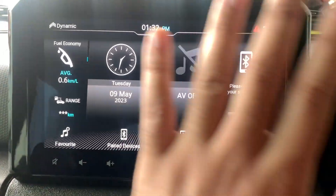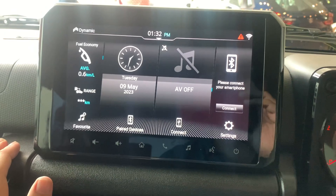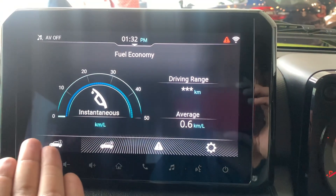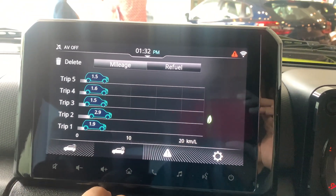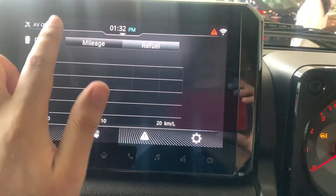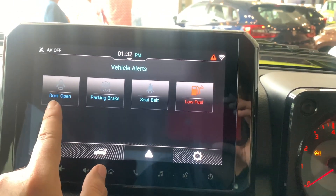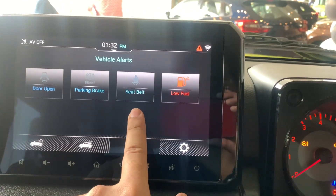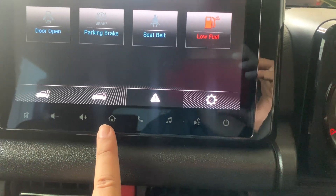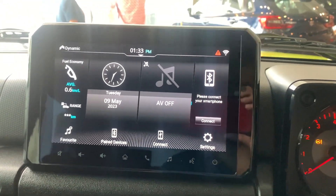This is a 9-inch touchscreen unit — the same system found in the Baleno and other new Maruti models. You can see fuel economy, mileage history for five trips, refueling history, and notifications for open doors, parking brake status, and seat belt warnings. The home screen features voice command, music, calling, and volume controls. It also has an Arkamys sound system.